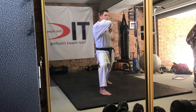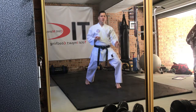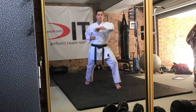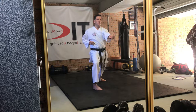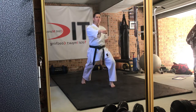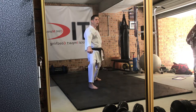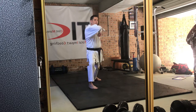Gyakambarai, gyakuzuki, moshwampi — stepping back. So it's three to four techniques moving forward and three techniques moving back. Gyakambarai, gyakuzuki — hips square — moshwampi, hips off. Gyakambarai, gyakuzuki, moshwampi — hips off. One more: gyakambarai, gyakuzuki, moshwampi — moving backwards.